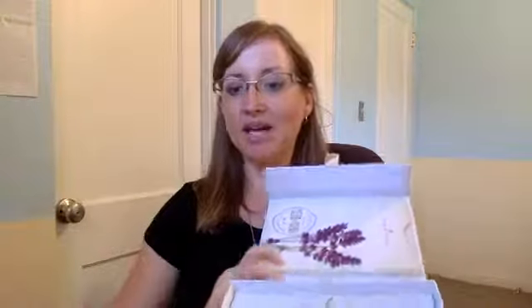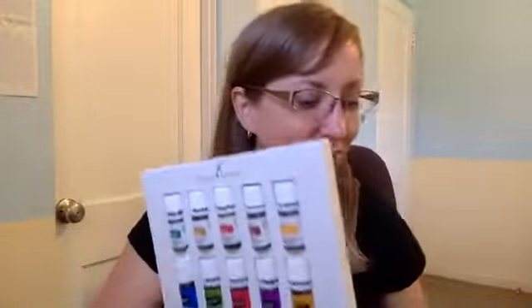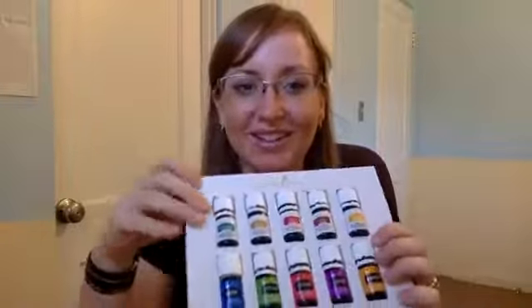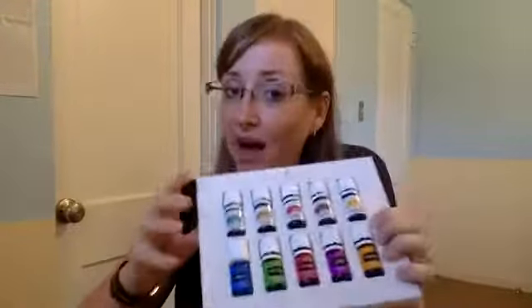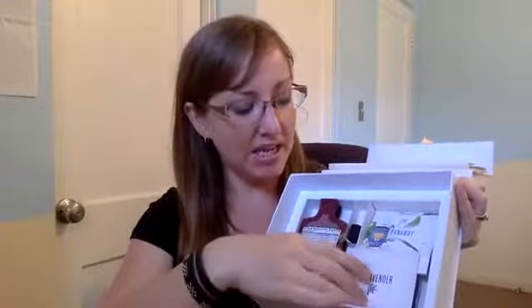I got to see that firsthand when I went to convention last week. So grab your box — open it up, pull out all the pamphlets and the information that came in it, read through, see the map of the company and what you bought into. It's incredible — you're going to love it. This is 11 oils that came in your box. Don't forget to go to the bottom of your box, because underneath there are your samples, your Stress Away oil, NingXia Red, and your thieves cleaner.